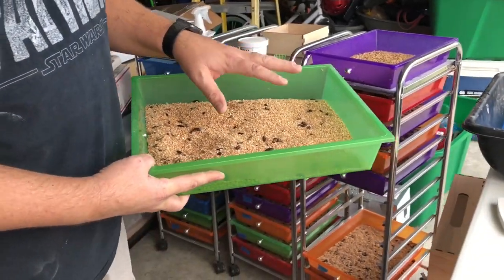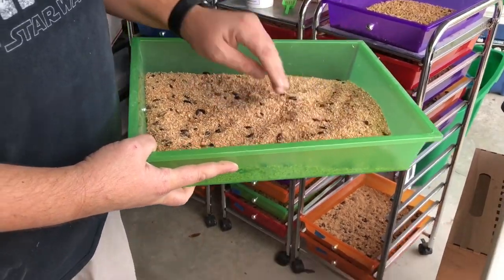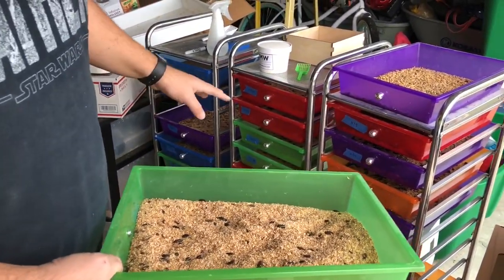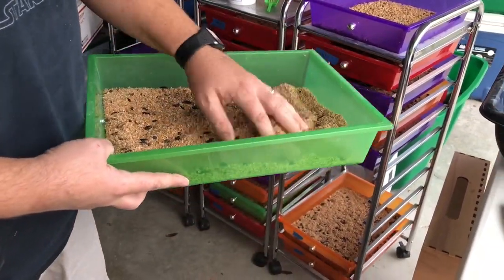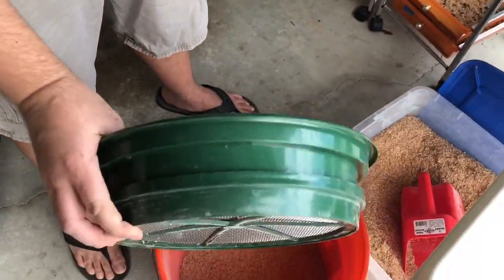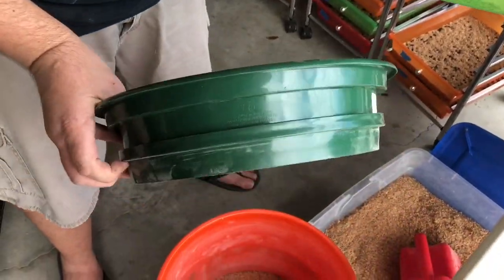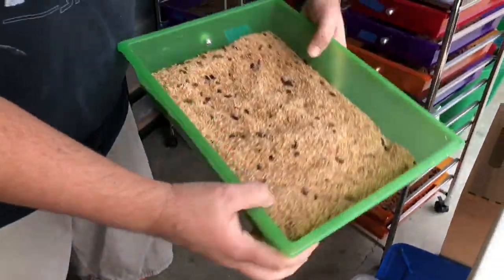I just want to show you how I separate my beetles each week from their substrate that's filled with eggs. I have almost 30 beetle trays, so it's a chore to do, but it doesn't take that long because of the system. I use a 1/8th size mesh sifter — if you buy the five pack, it's the one in the middle. I just dump them in.